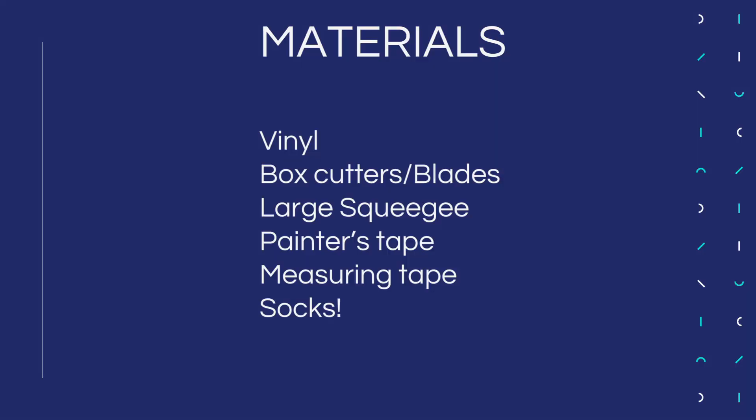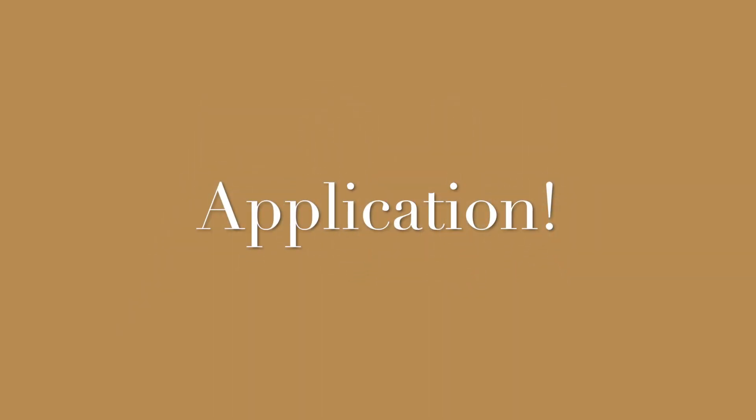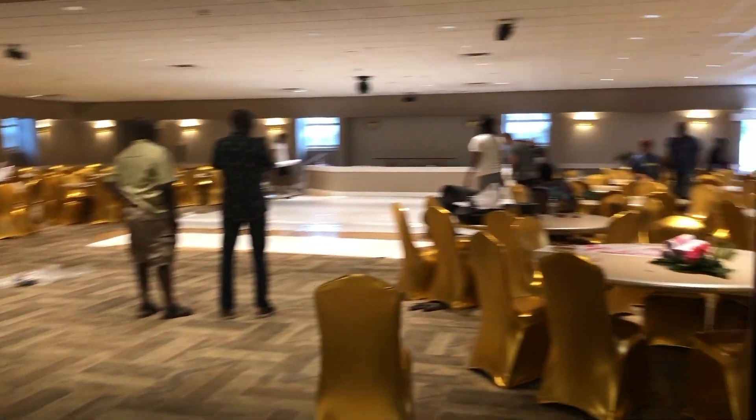So once you have all the vinyl, some other materials that you'll need are box cutters and blades to cut the ends of the floor wrap, industrial size squeegees to smooth the vinyl down, painter's tape to temporarily hold down any designs in place, and measuring tape to make sure the designs are centered and even. And don't forget socks, because you don't want to leave any marks or scratches on the white floor.